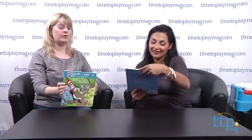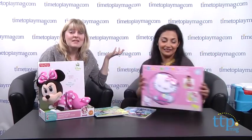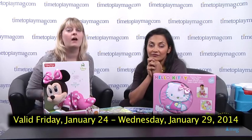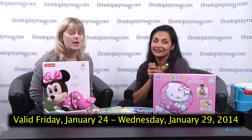Now for some giveaways — books and books for the ever-important reading time with your child. We've got Thomas, the Cat in the Hat, a Minnie Mouse Musical Touch and Crawl for your little baby, and a Hello Kitty tummy time mat. If you want to win these prizes, go to timetoplaymag.com and click on the Playdate where you'll find all the rules to enter — it's always free. You have until midnight Eastern Time on Wednesday, January 29th.